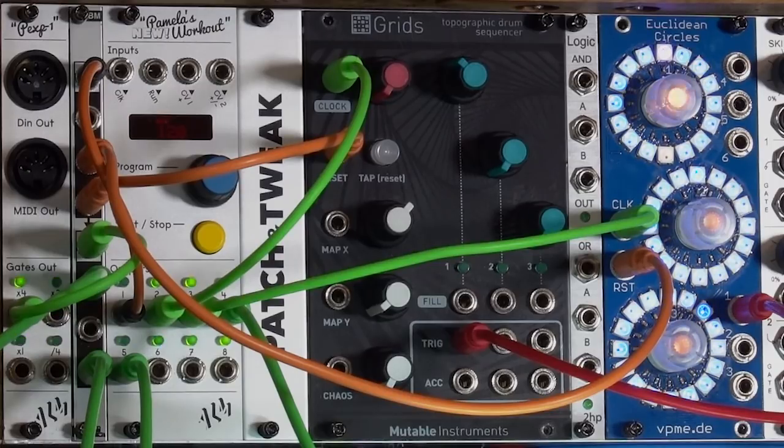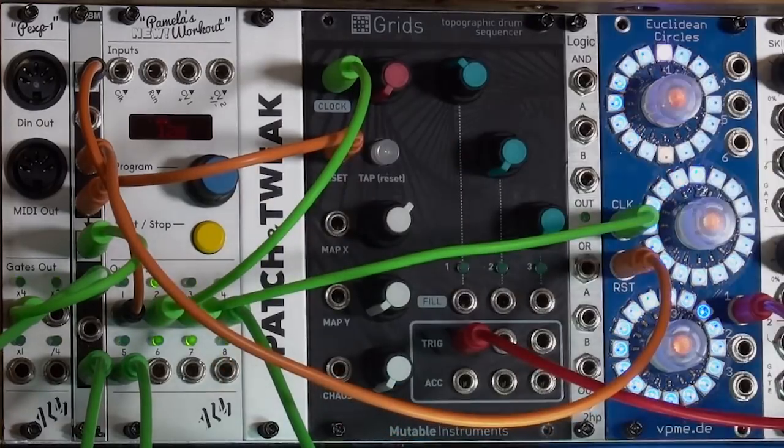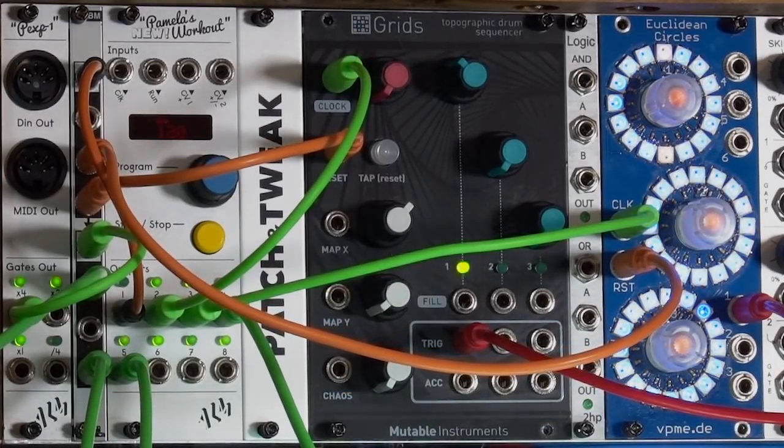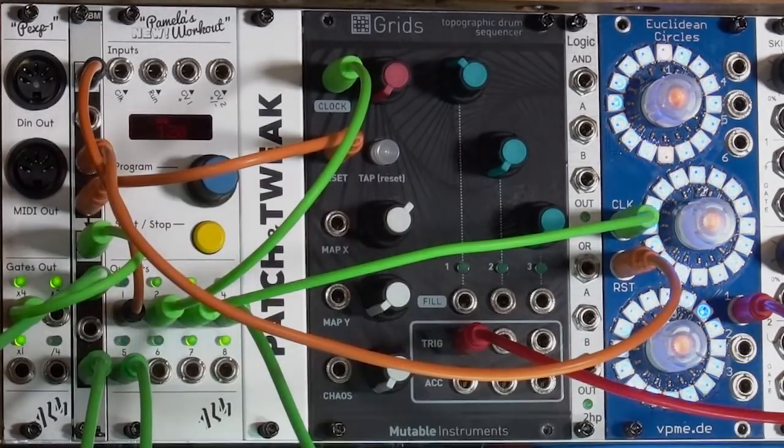Fortunately, Pamela's New Workout has several different ways of sending reset signals — something that happens only occasionally to bring those modules back to the one. It happens that both Grids and Euclidean Circles have reset inputs on them. I'm using orange cables in the setup to show the reset path, so I'm taking output number one from Pamela and multing it to the reset input on both Grids and Euclidean.